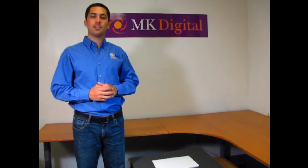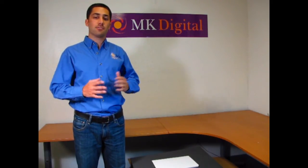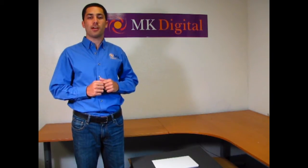Welcome to MK Digital's direct video for how to set up your photography lighting system in just a few easy steps. Here's all you need to do to start getting high quality pictures for all your marketing purposes.